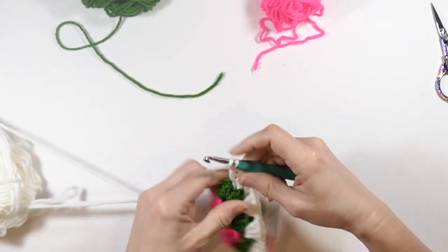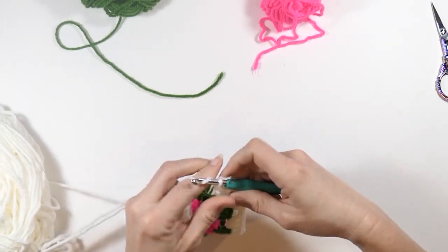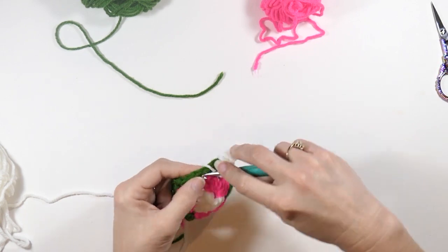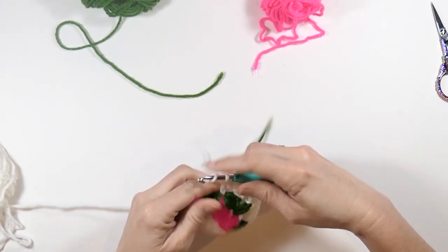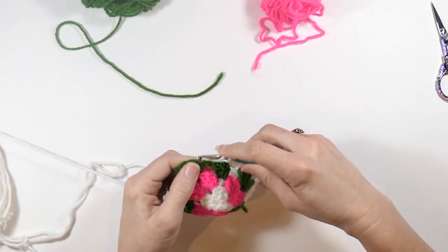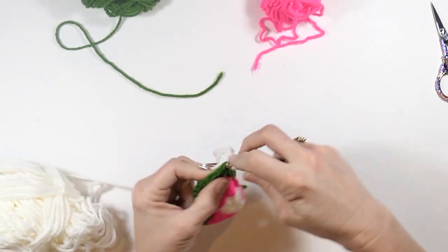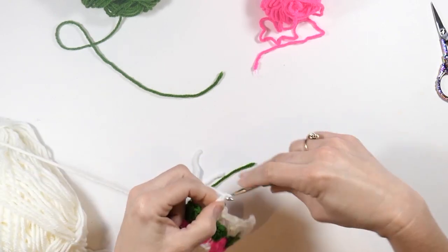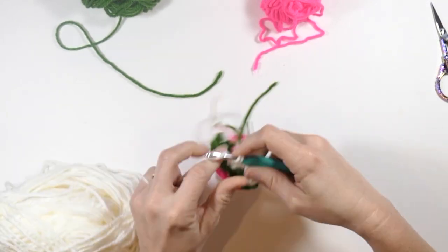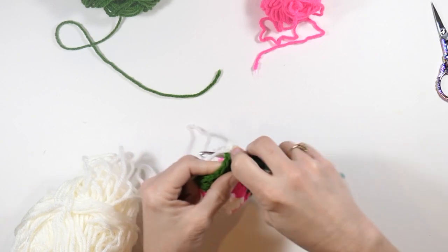Chain two and make three more double crochets. If you're liking what you're seeing, please consider subscribing to my channel — it would really mean the world to me. Now chain one and do three double crochets in that chain one space. Chain one, go to the next chain one space and do three double crochets in that next chain one space. Chain one and go to our chain two space and do three double crochets. Chain two, then three more double crochets in that space.